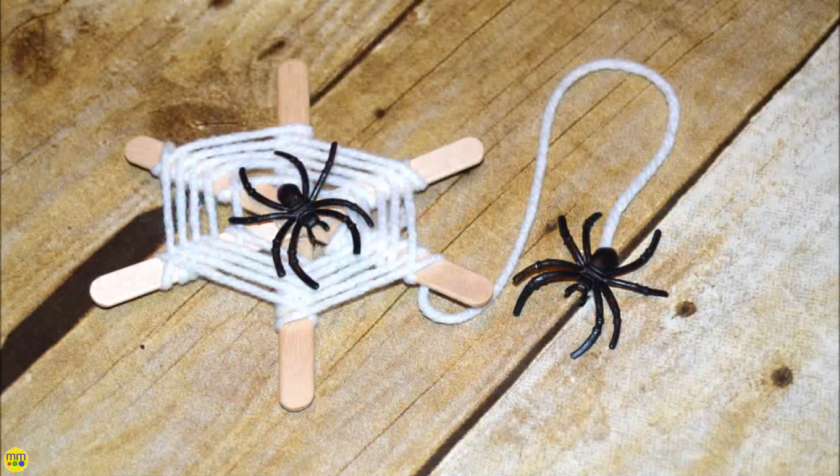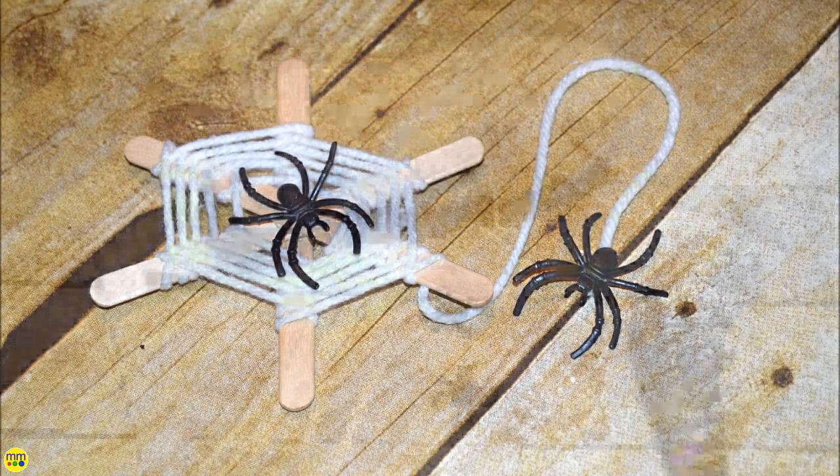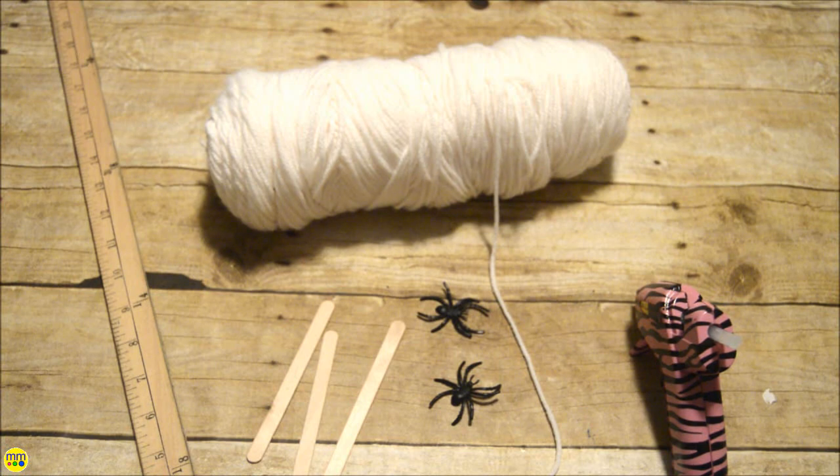This spider web craft is sure to be a hit at those class Halloween parties. It is inexpensive, easy to make, and will help with practice on fine motor skills.